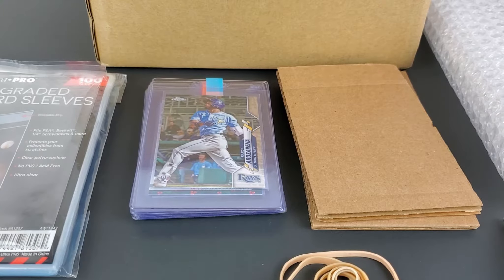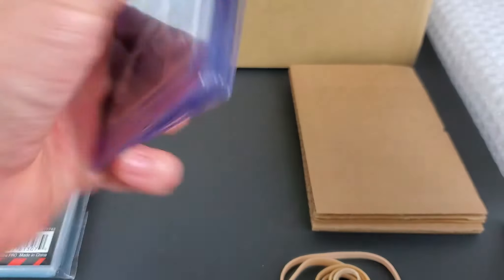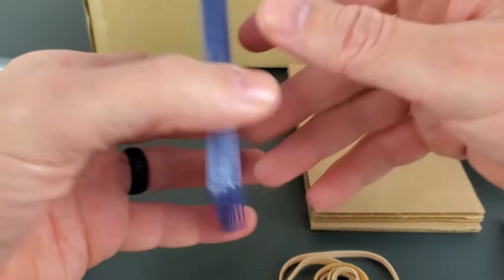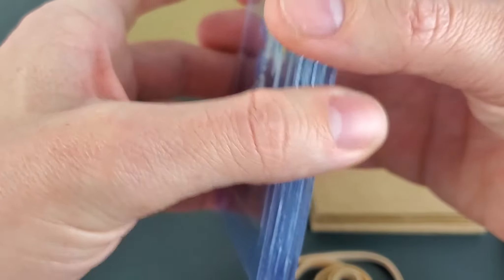This video is for anyone that might have questions on submitting cards for grading. This is my first submission and this is how I'm going to package it. I feel like it's probably a pretty good plan to safely secure and check all the boxes to get your cards properly and safely to your destination. I have eight cards here, and this is a first submission going to HGA since the big name companies are down.